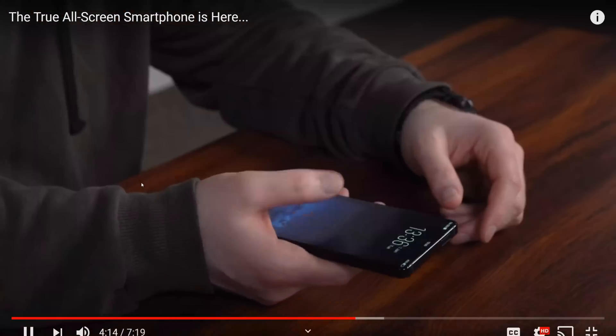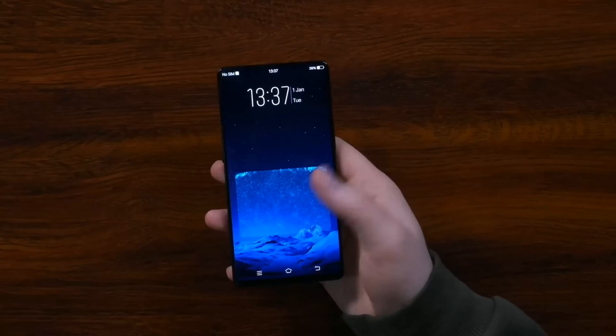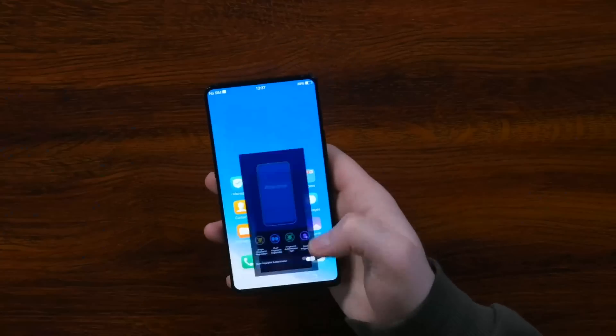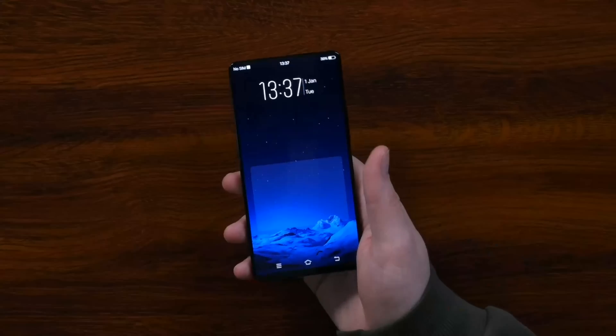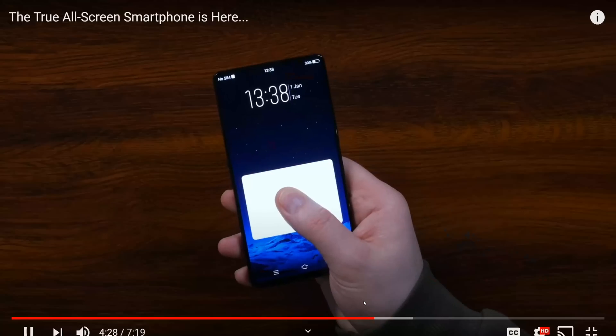Look how big the touch area is. Will, you found that fast! This is a moment in time. It was such a cool phone — the Vivo Nex. Full 100% screen-to-body ratio, no notches. And that was a while ago. Crazy. Anyway, maybe we'll see this make its way into actual consumer tech now.